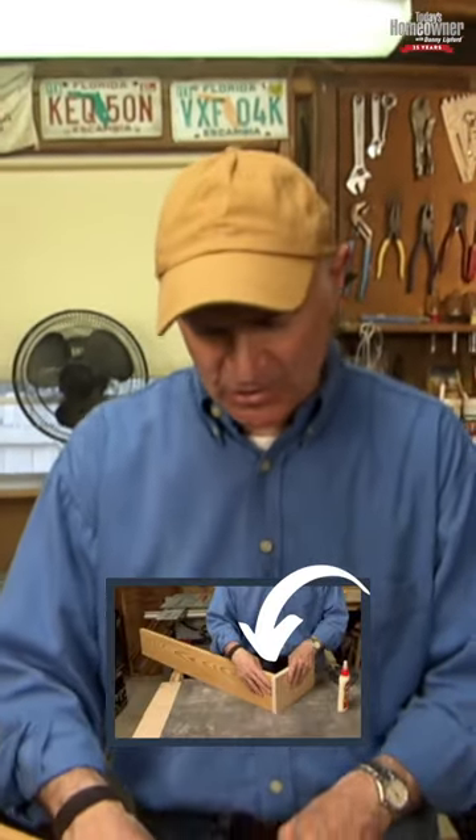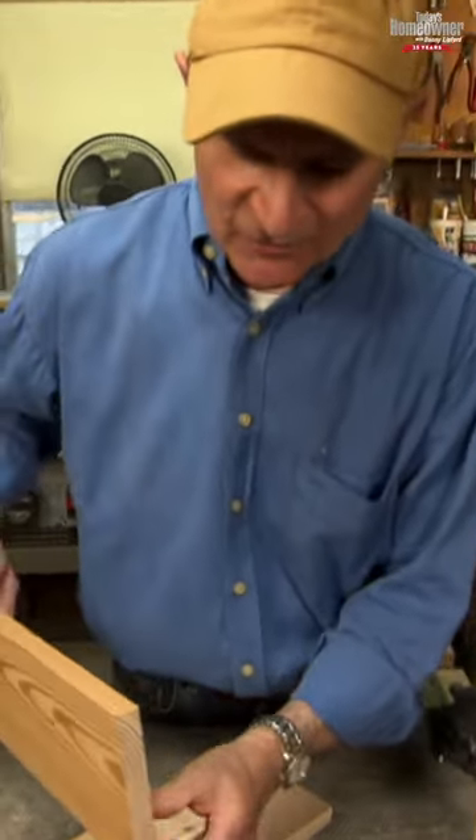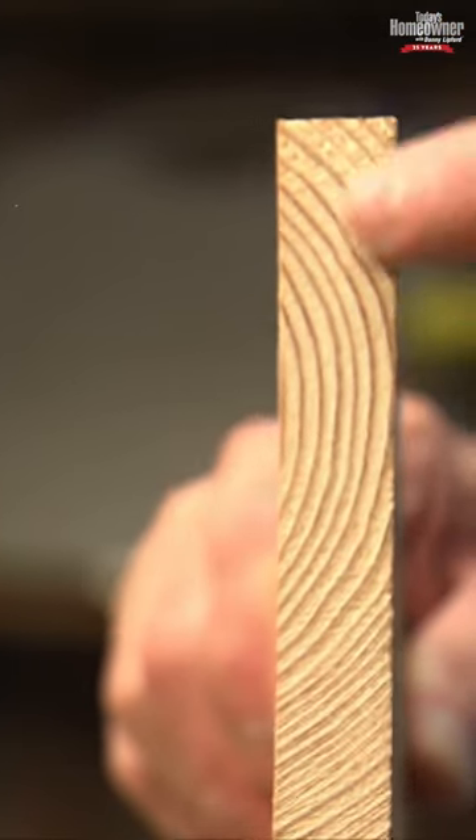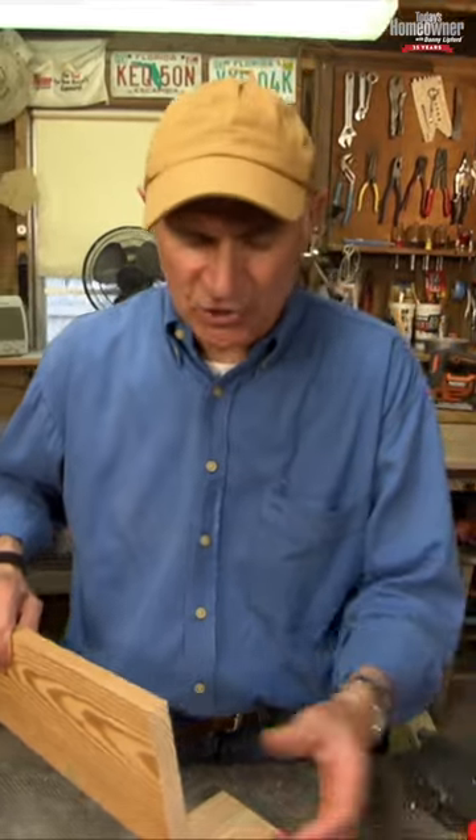One of the easiest ways to join two pieces of wood together is with a simple butt joint — that's where one piece of wood simply butts up against the other. The only problem with that is the end grain of the board is very porous and it soaks up so much glue that very little of the glue actually strengthens the joint.